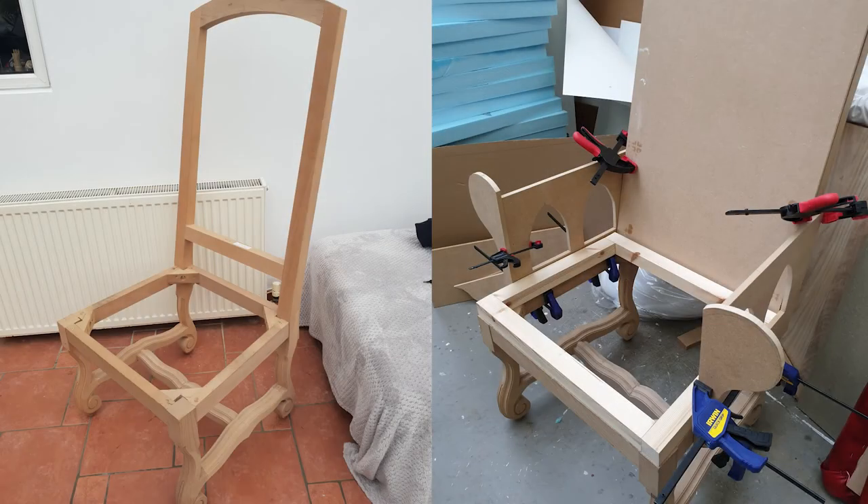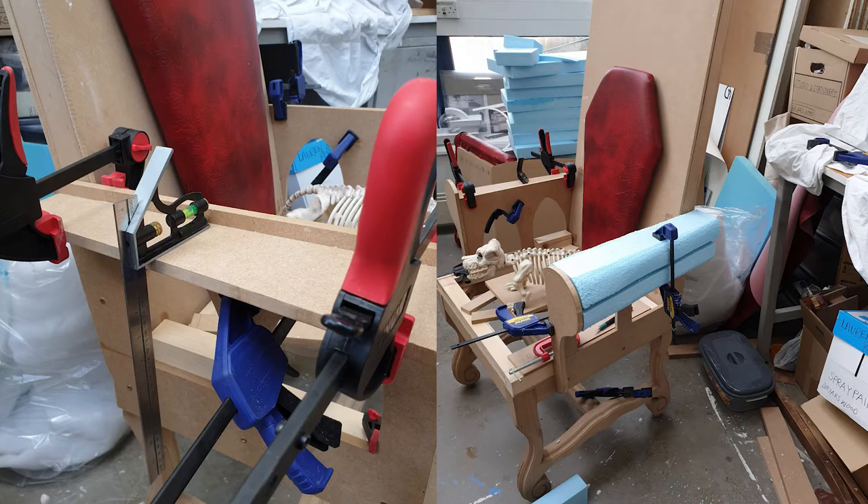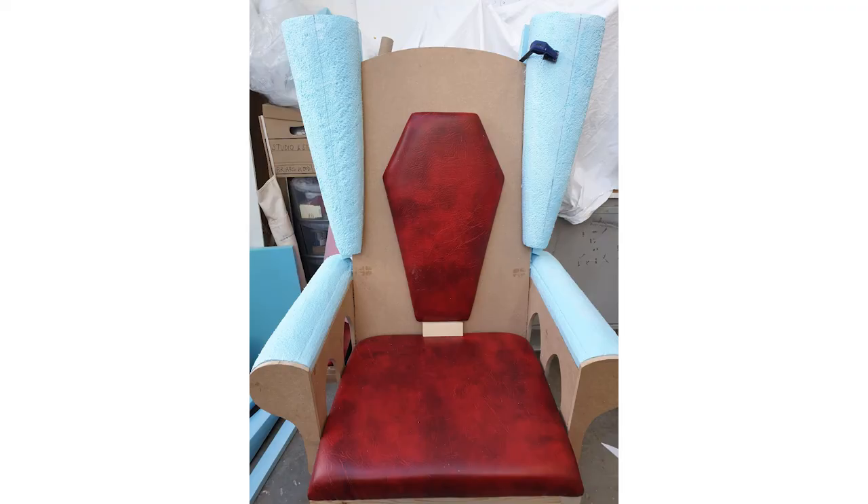It didn't have arms, so I built them again out of MDF and made a sort of a shelf on them, which are then covered in styrofoam — styrofoam on the sides as well — which I then used a rasp to shape.